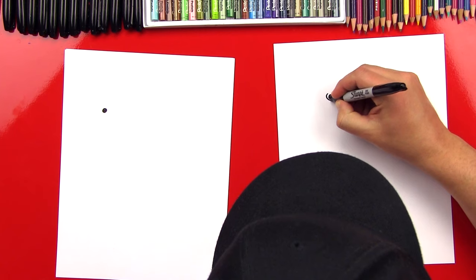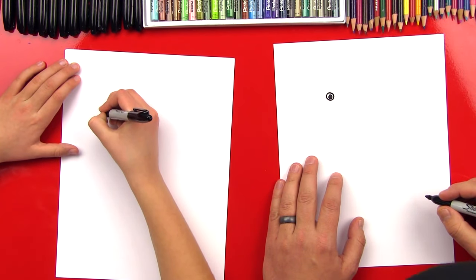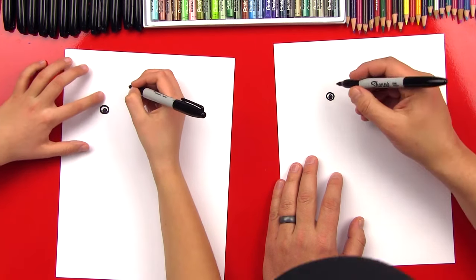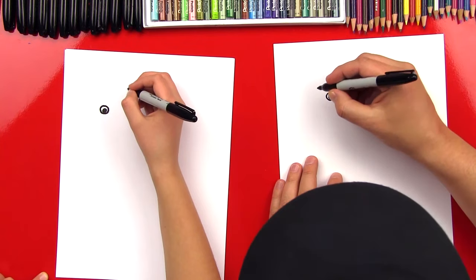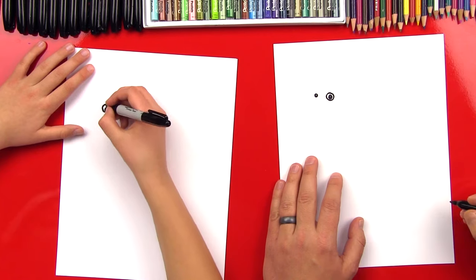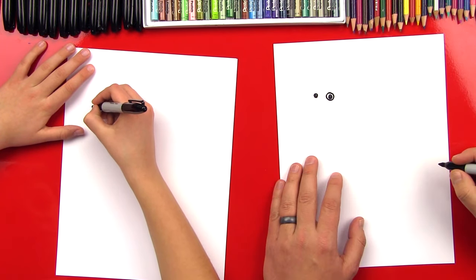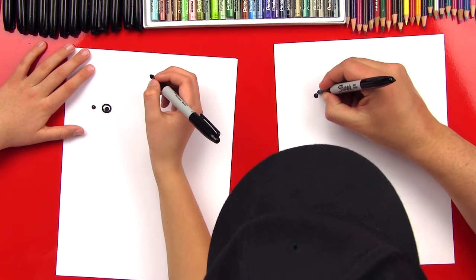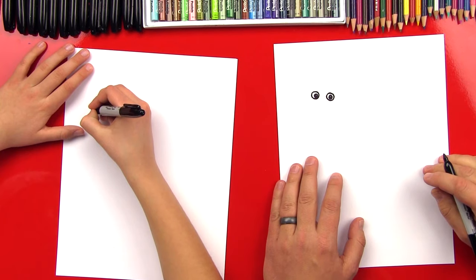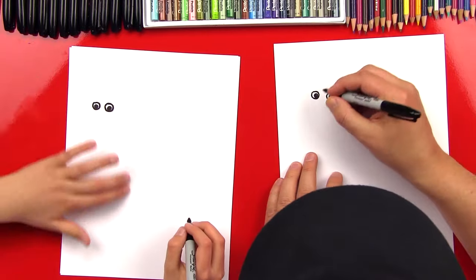Now we're going to go around and draw an eye around it. He's going to be looking at us, looking down. Then we're going to draw another circle over here for his other eye, color it in, and draw another circle around that for the white of his eye. He is going to be looking at us — might be a funny-looking monkey, but I hope he's going to look realistic.